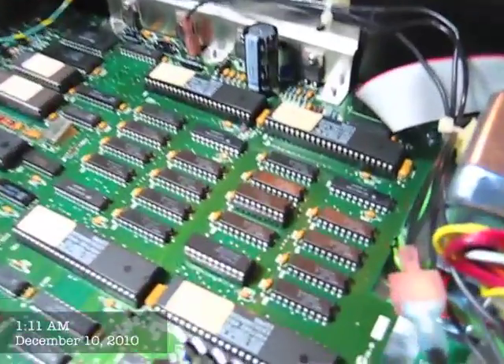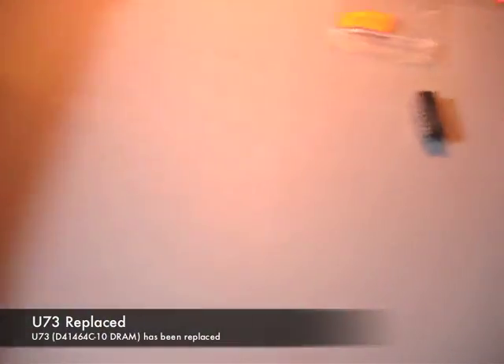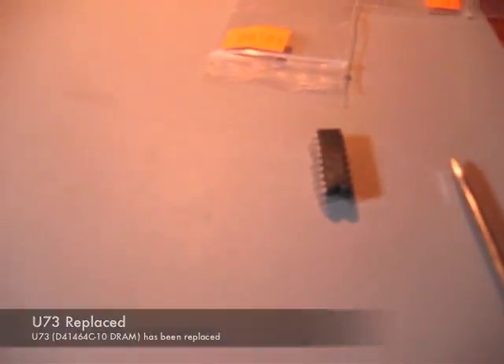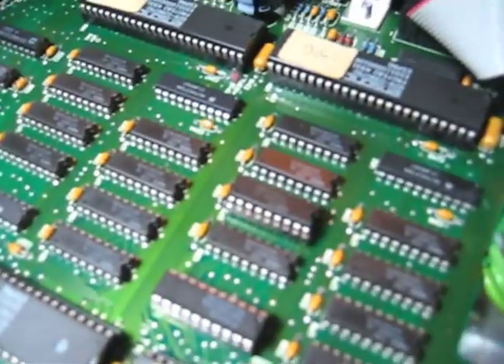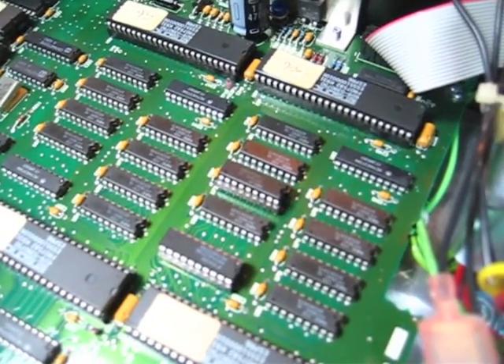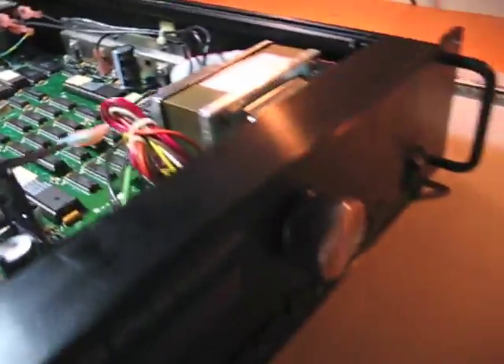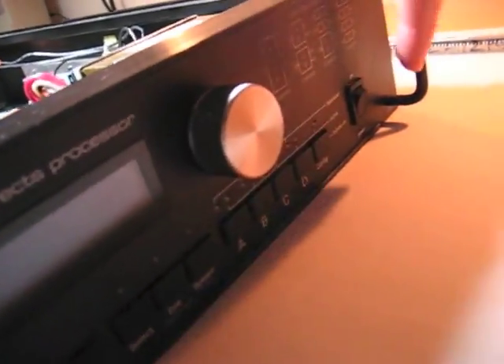Well, now comes the moment of truth. I've removed the old RAM chip — that's there now — put a socket in and inserted a new replacement component. So, it's time to power it up now.